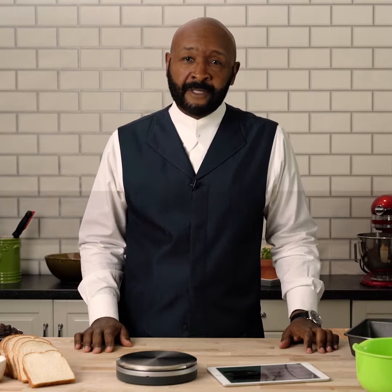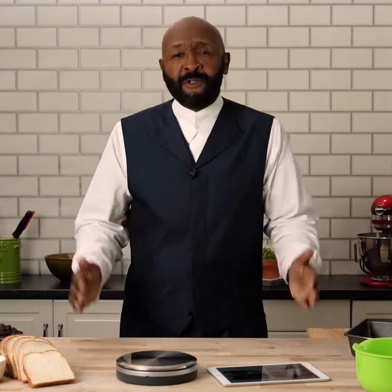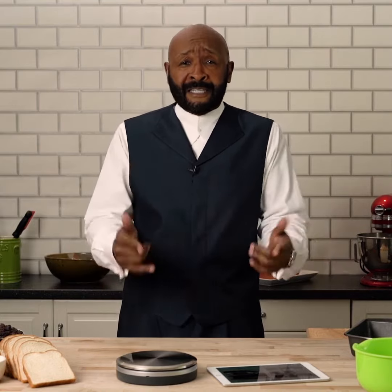It's perfect bake time everybody. No measuring cups, no measuring spoons in my kitchen. Today I'm making raisin bread pudding — easy, because everything I do with perfect bake is easy. Let's make it happen.